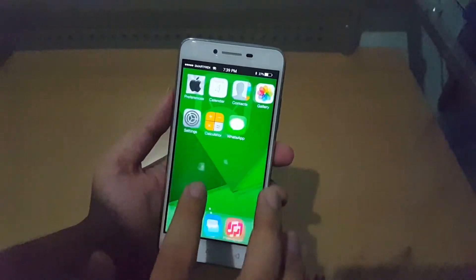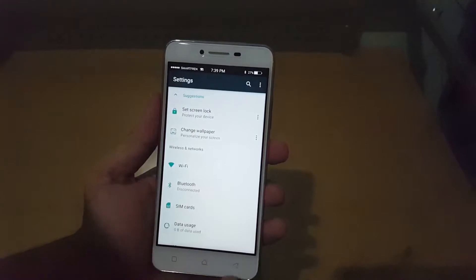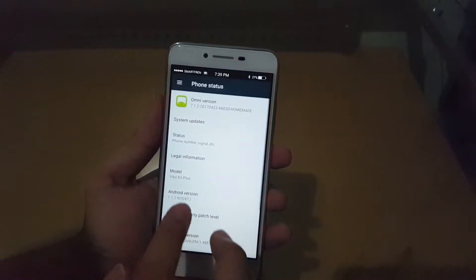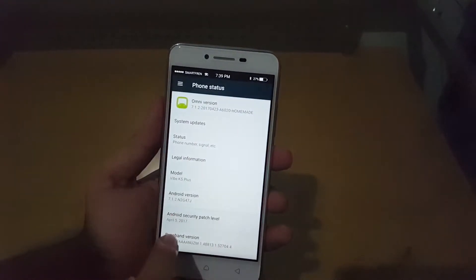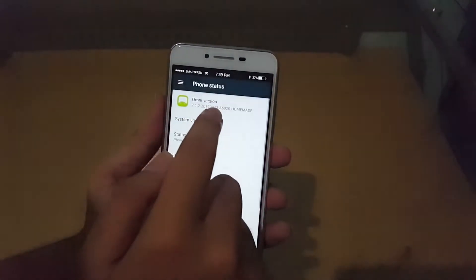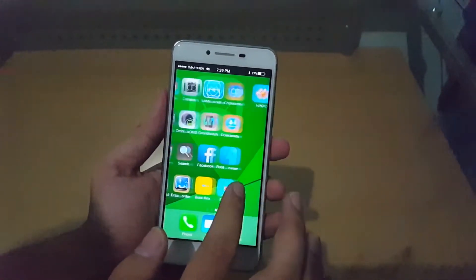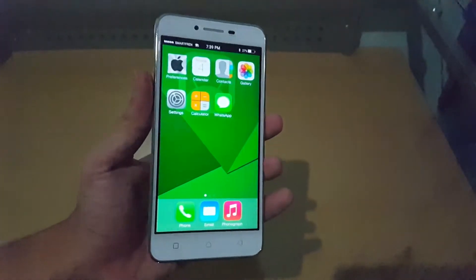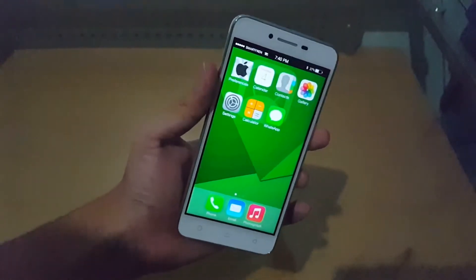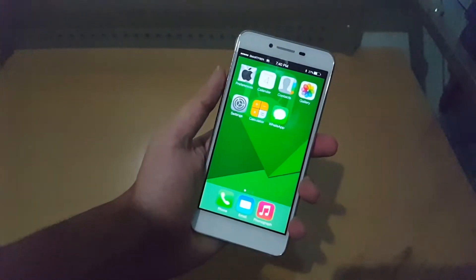For example in Settings, you can see that nice little iOS-style status bar. You can see we are on Android 7.1.2, Omni version, April 23rd build. So far this is the greatest iOS mod build I've ever seen, even though I'm personally not a big fan.